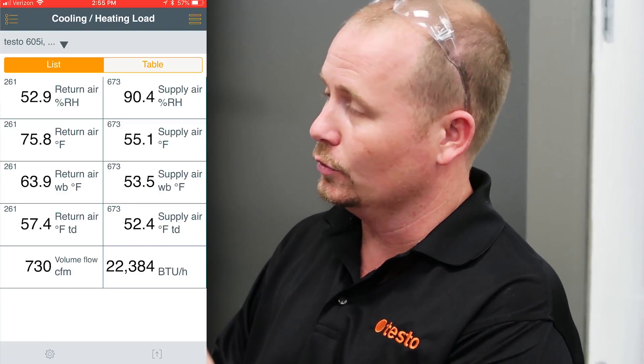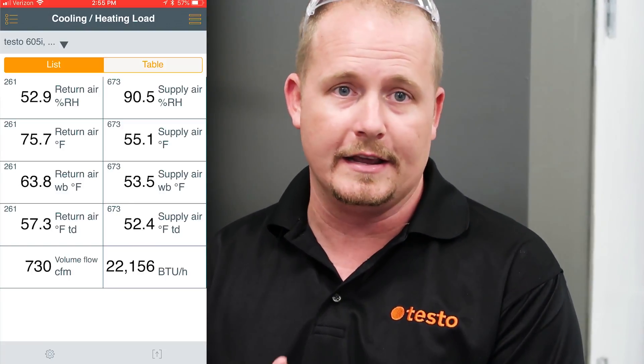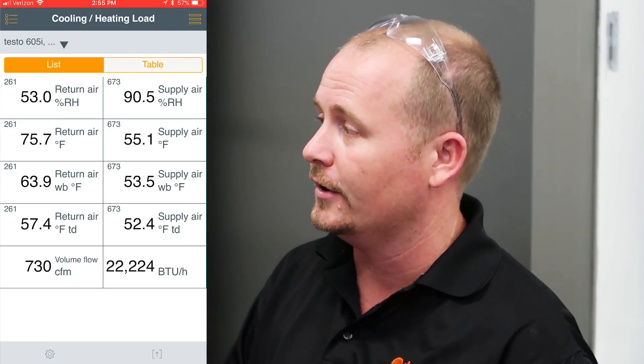This has been a demonstration of using the cooling and heating load feature on the Testo Smart Probes app using the new smart probes case. Thanks for watching.